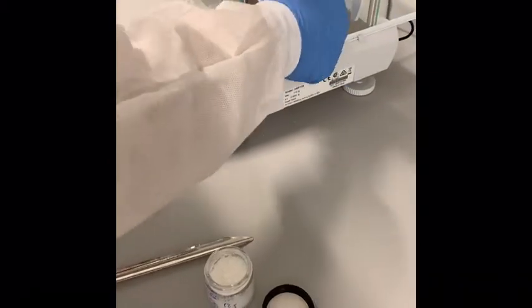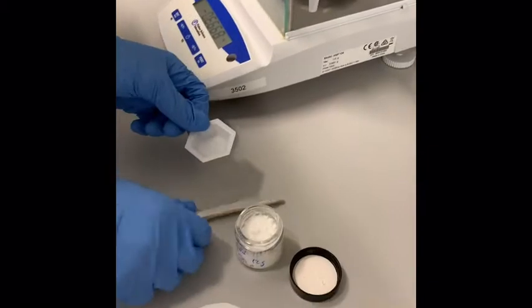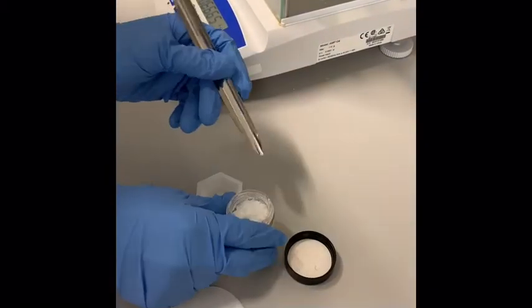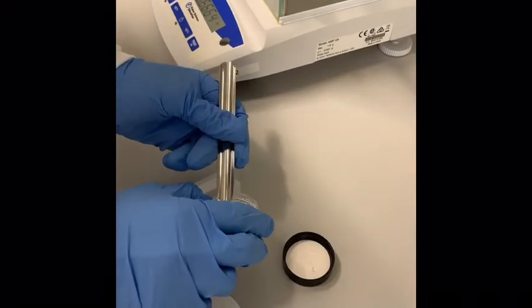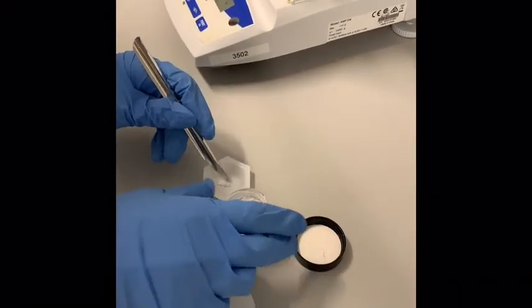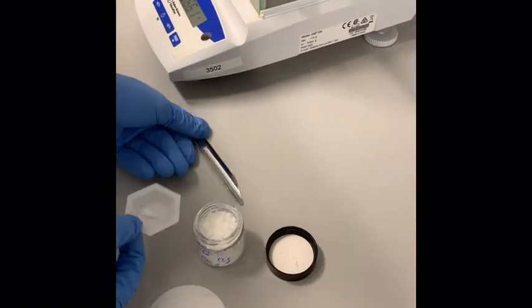We're shooting for 0.2 grams, but as always it's more important that you write down exactly what you see. I'll just start with a small amount — I have no idea how dense this stuff is. Then you can leave it on the balance.